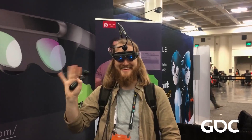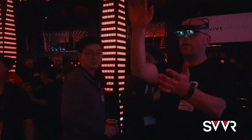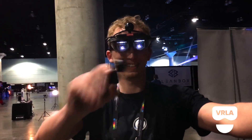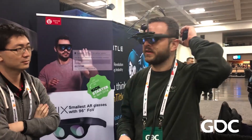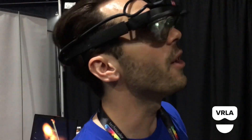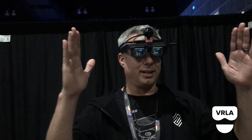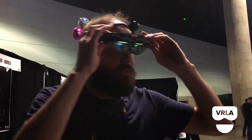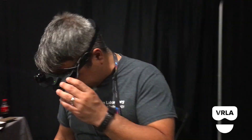We've been demoing MIX around the world at events such as GDC, SVVR, and VRLA, and have been getting feedback from the community. People are really impressed: the field of view is great — really wide and immersive. It's very compact, and I think it's the lightest one I've ever seen. Much bigger field of view — I feel like I can walk in too. It's very awesome!